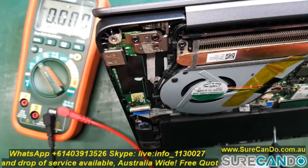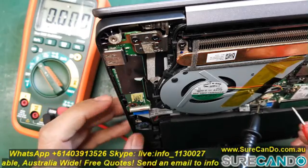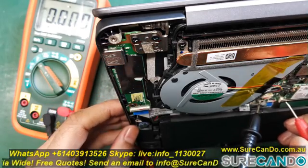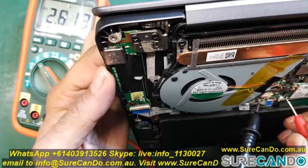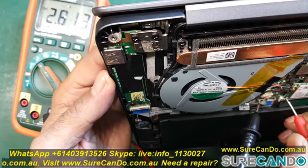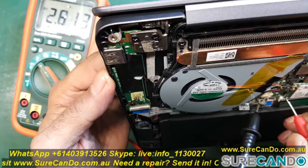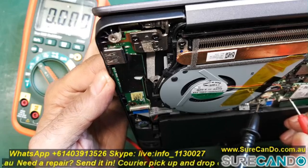The voltage should drop down to nearly zero — then you know your power button is working. I'm going to find the 3.3 volts and keep pressing the power button to see if it drops to 0.0 volts or nearby. If it does, I'll know my power button works.